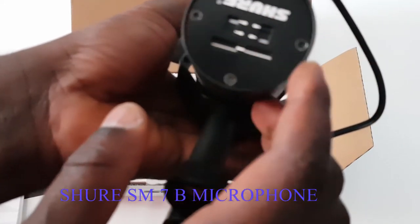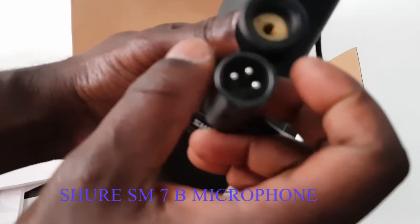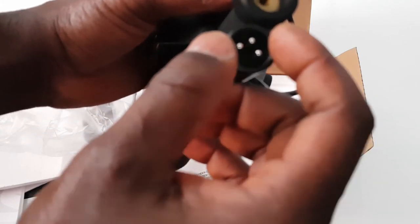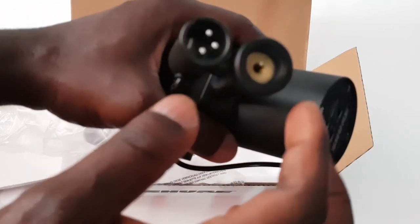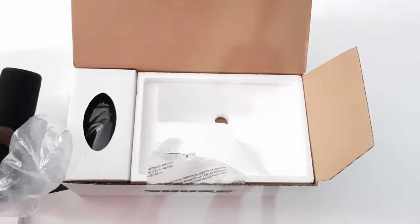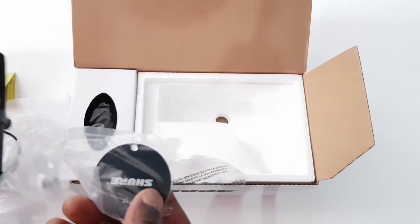Here is the XLR cable that we plug in for the microphone. And here is the microphone stand adapter — when we plug it in, there it goes. Let's see what's inside. All right, we got this — there is a block.